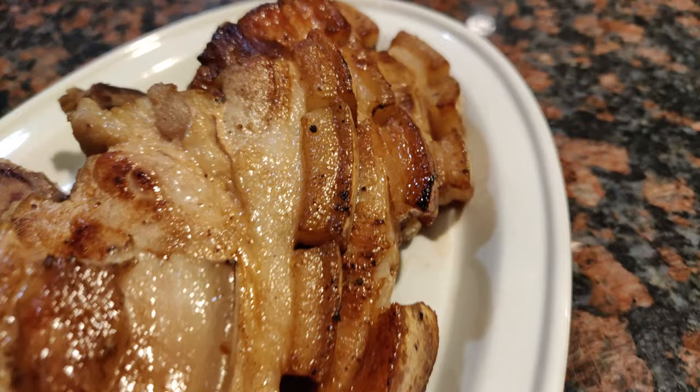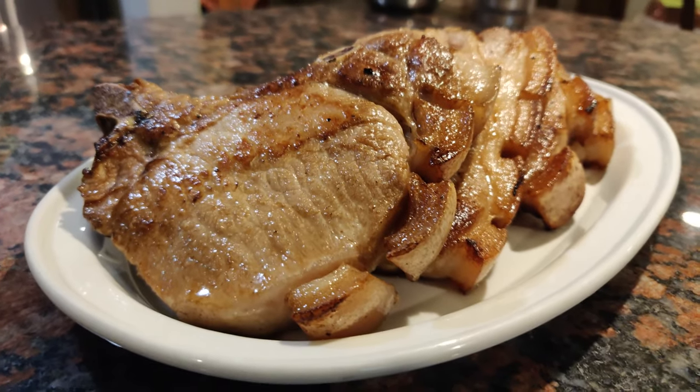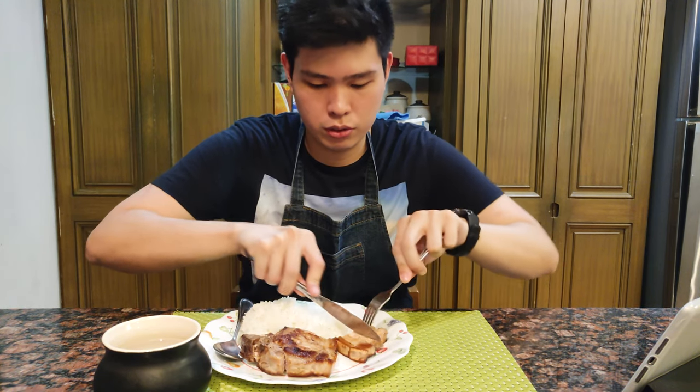Once okay na ito, pwede na tayong kumain. Tekman na natin ito. Para sa akin, mas masarap talaga kumain ng pork chop lalo na kung alam mo hindi siya parang bubblegum kainin at malasang malasa ito.